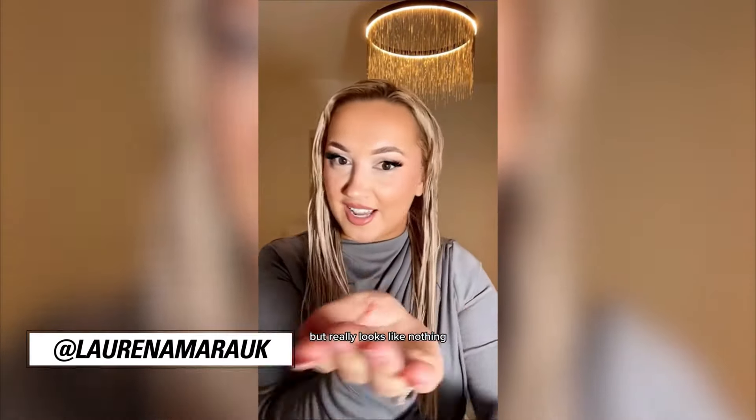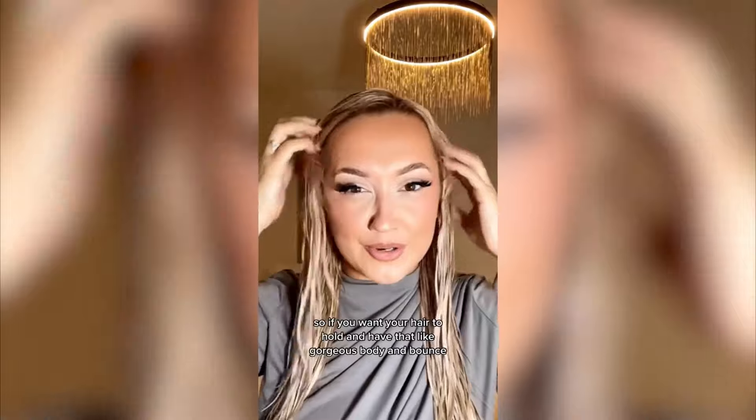I'm going to show you something that's basically like a filler for your hair. What really looks like nothing, it is weightless. So if you want your hair to hold and have that gorgeous body and bounce, this carb cocktail — chef's kiss.